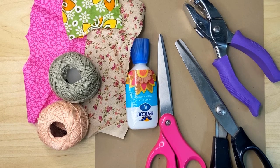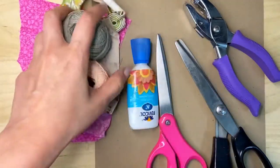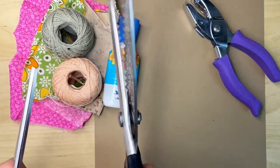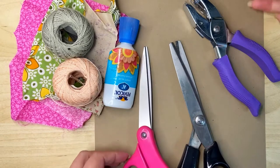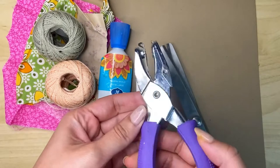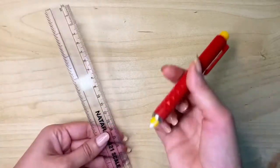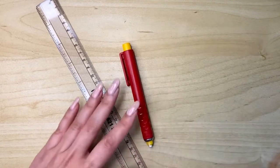Hey everyone, this is Makeup from By the Art Bug and today we are going to make some bookmarks using some leftover fabric and simple materials like thread, fabric glue, scissors. You can use pinking shears, but if you don't have those you can use plain scissors, kraft cardstock in a darker color like khaki or gray, and a punch. You can also use a ruler and a fabric pencil or fabric marker to mark your rectangle for cutting.